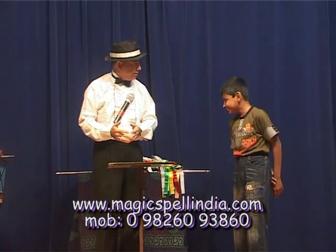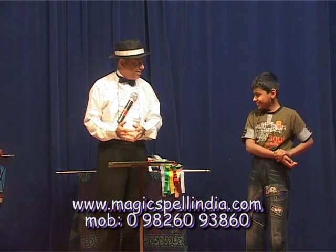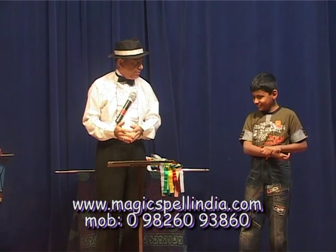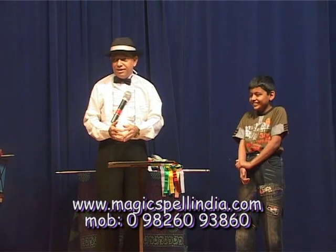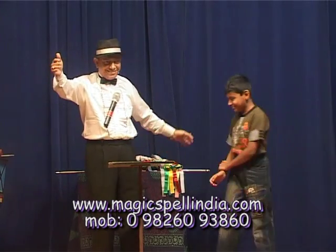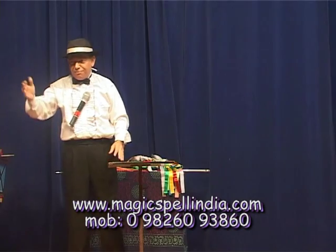I want to cut your hand. No? Yes. You don't want to participate in this? No. Okay. Come fast.